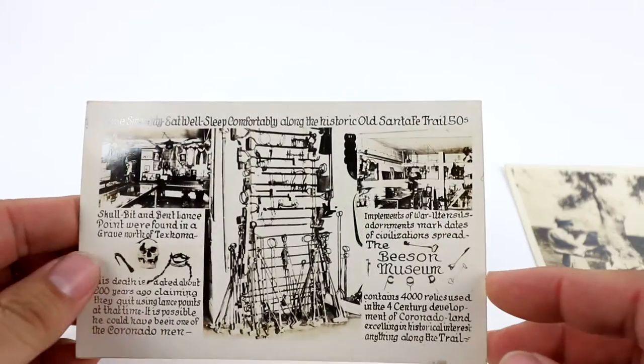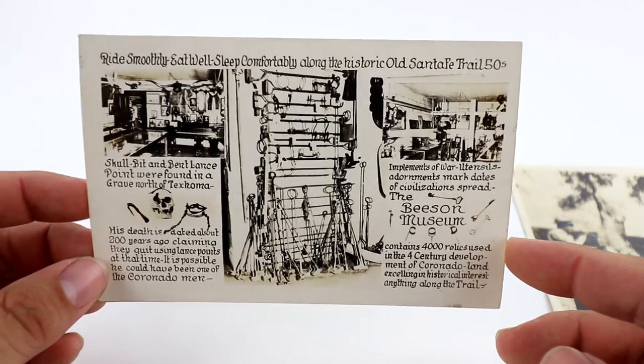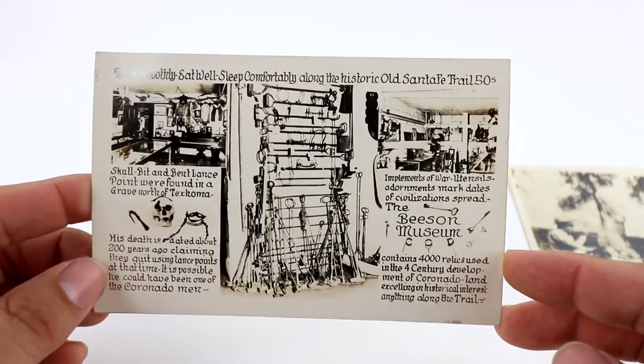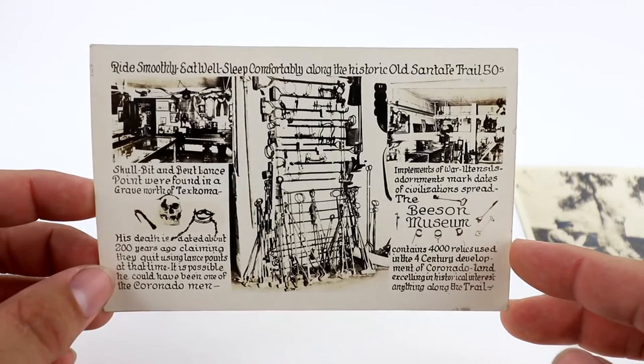Here's another — old Santa Fe Trail. This one's Beeson Museum, another Dodge City Museum, Dodge City, Kansas. There's multi-view, a lot going on — skull weapons, war weapons. I think I started this one at like $8.99.